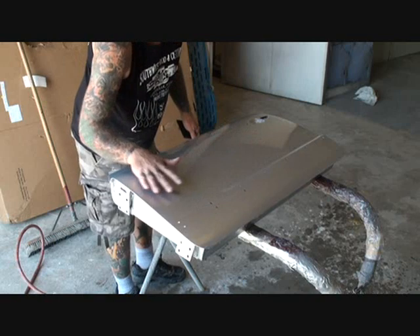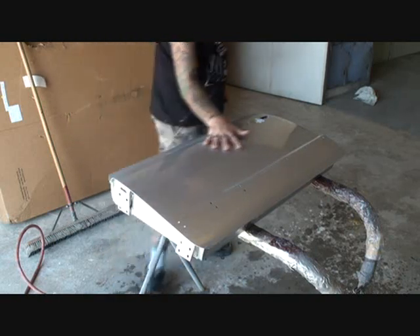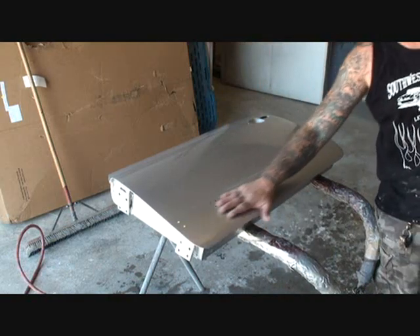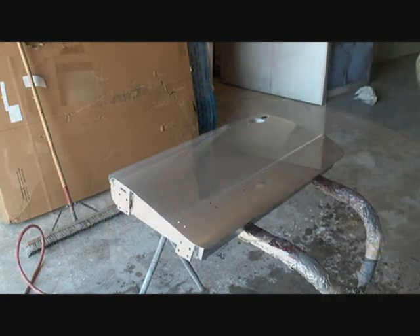You can see my arm — the finish of this, if you could touch it, is like liquid plastic. It's like a piece of plastic that just came out of the mold. Wet sanding your vehicle to be color sanded and buffed is the most important step to doing the job right.